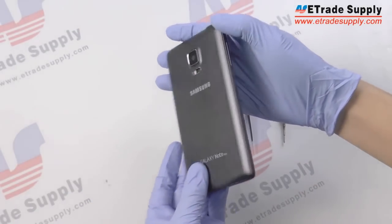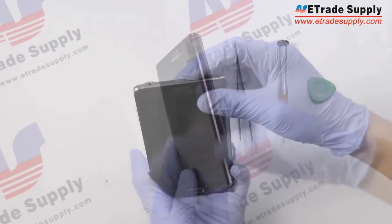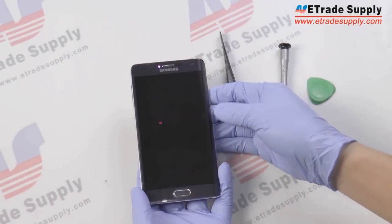As you can see, the build quality on the Note Edge is really good. You can see the edge of the screen here, so we're just going to turn it on and check it out real quick.